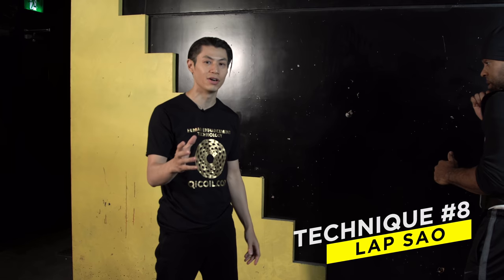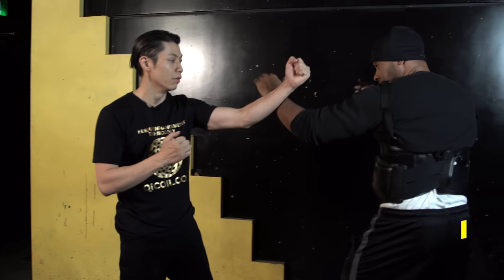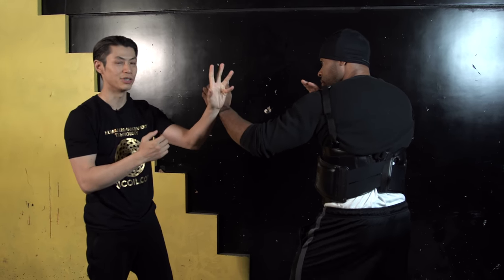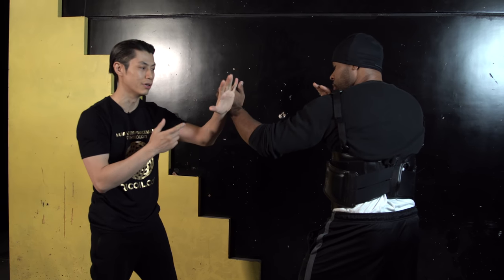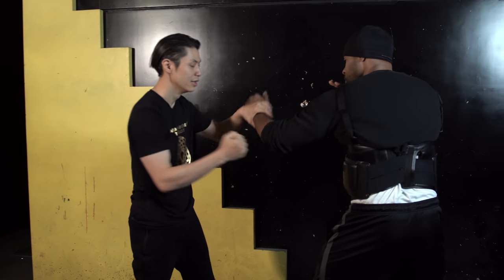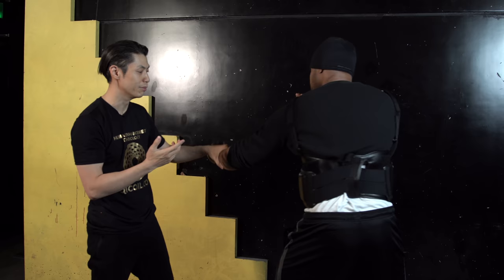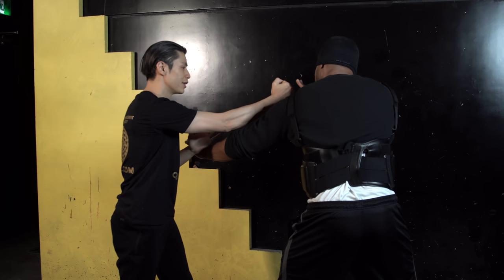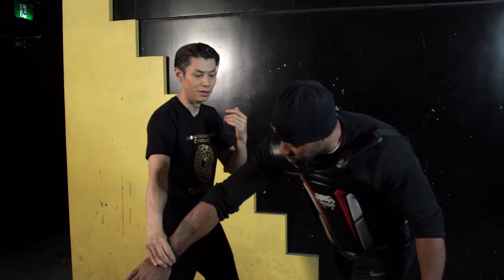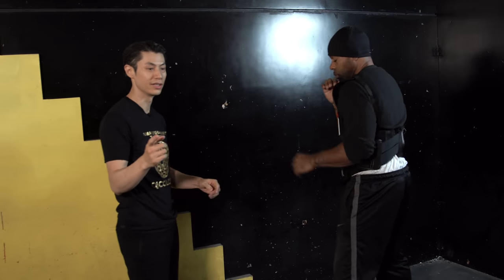Technique number eight — now we go into controlling techniques using your hands. We have a controlling technique called lap sao — grab and pull. So I grab and pull and attack, or grab and pull and kick. Many different ways to use the grab and pull. His hand comes up to block, then I can grab and pull this way again and attack. That's the lap sao, a controlling technique.